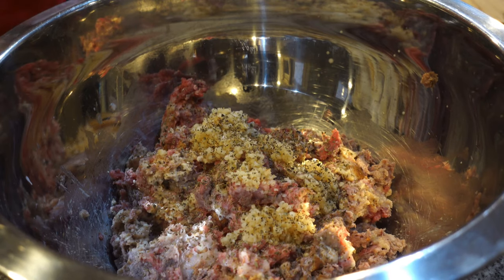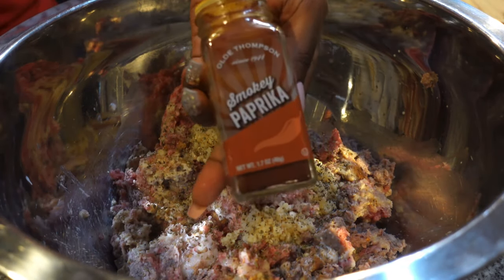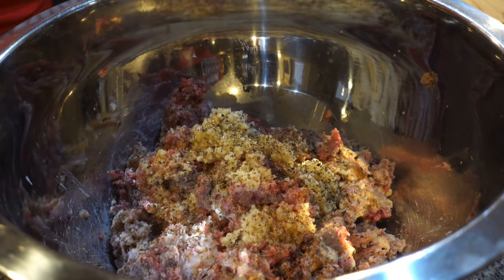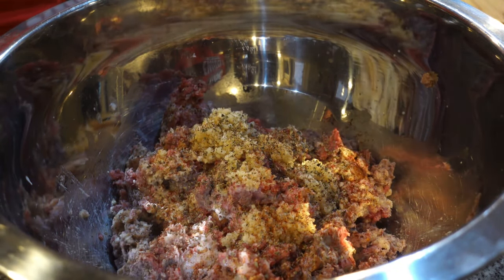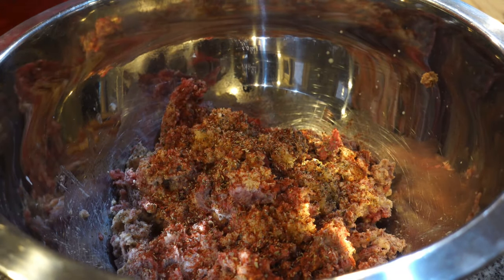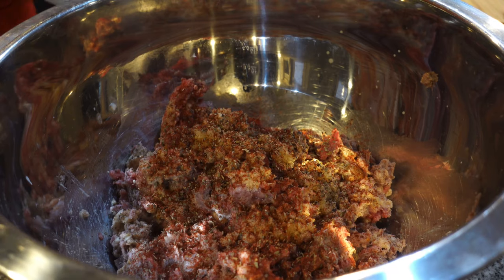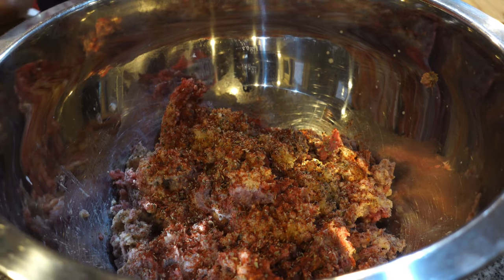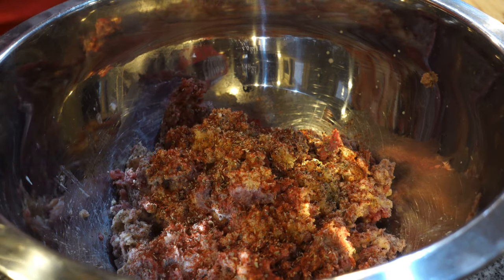Next I'm adding some smoked paprika, which gives it that smoked flavor. I season very, very well, so I don't want y'all saying in the comments that we put too much seasoning in there. When my food is not over-seasoned, I think it's seasoned perfectly.